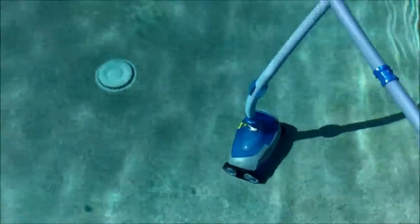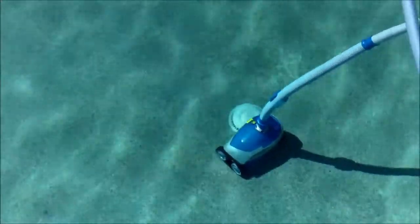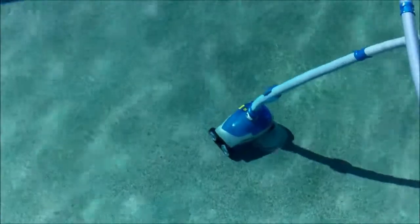Heading towards the main drain area of the pool, you can see how it gets over the main drain here. It rolls right over it, no problem.